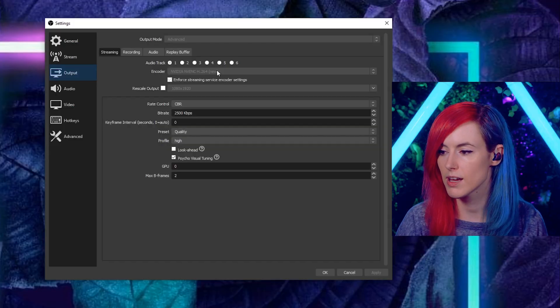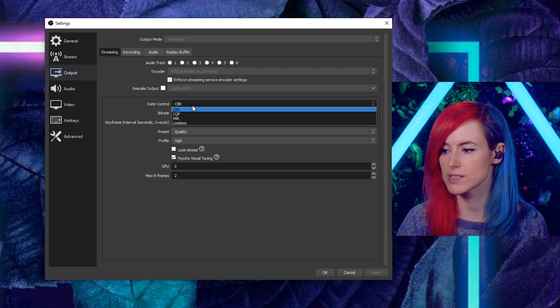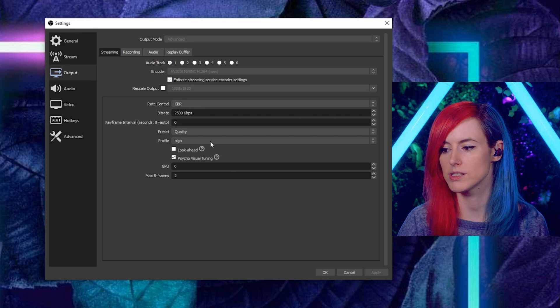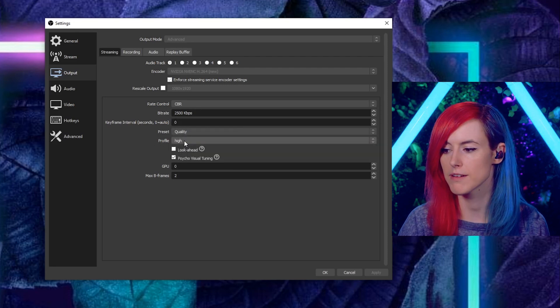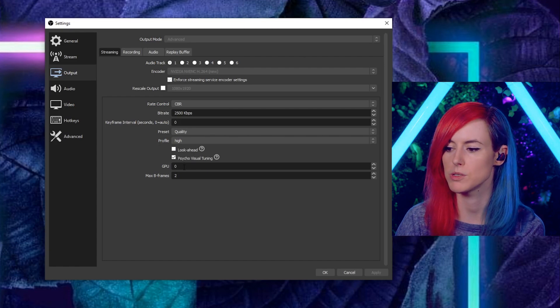I have the encoder set to Nvidia H.264 and 'use stream service encoder settings' is checked. Rate control is CBR, bitrate is at 2500. Preset is set to quality and profile is set to high. I also have psycho-visual tuning checked, max B-frames at 2, and GPU at 0.